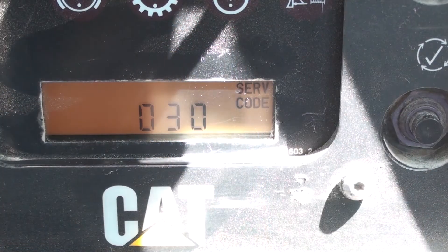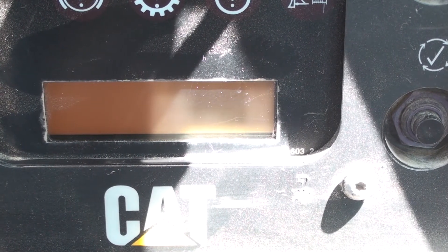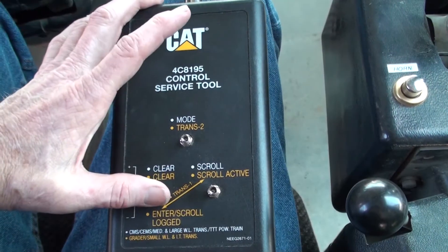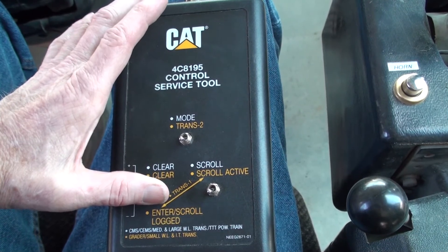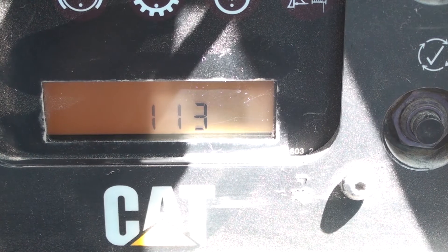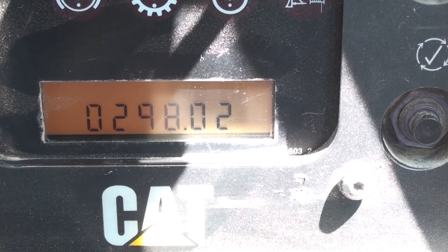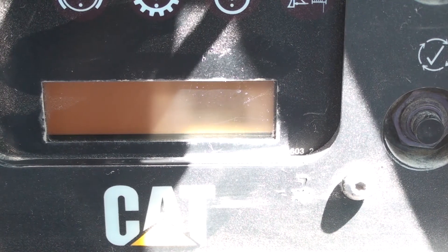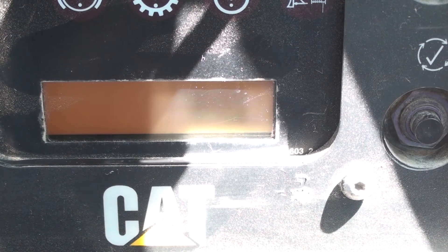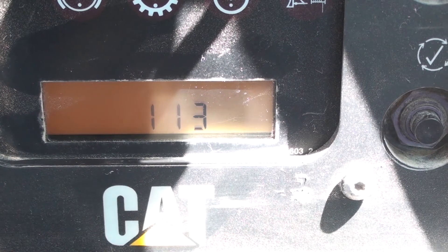Shifting the scroll switch again will start the process over from the beginning. The codes can be cleared one at a time. When the fault code is showing on the monitor panel, shift the toggle switch marked 'clear' and hold for a few seconds. When you let go of the toggle, the code should be cleared and the next code will show on the monitor. When all the codes are cleared, the display will show centered lines.